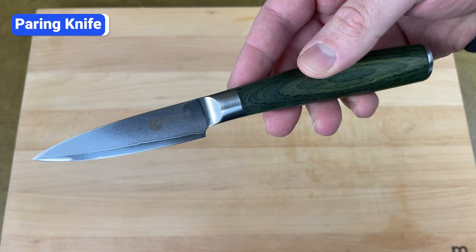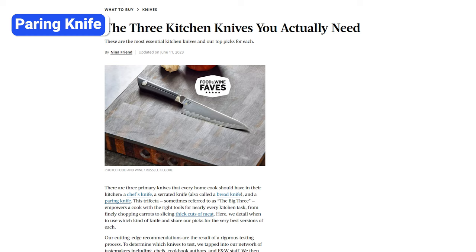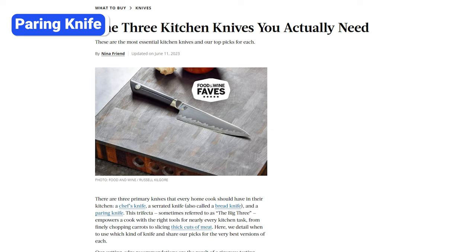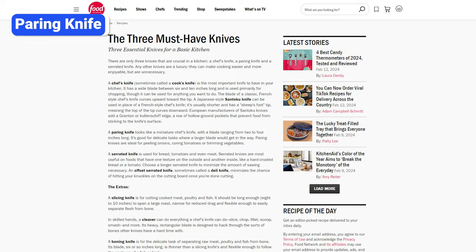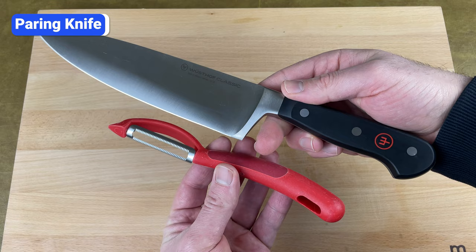Paring knives have short 3 to 4 inch blades. They give you greater control for tasks like peeling apples, coring tomatoes, removing potato eyes, deveining shrimp, and slicing strawberries. If you search the internet for essential kitchen knives, almost every article and video says you need three knives: a chef's knife, a bread knife, and a paring knife. So this may be controversial, but I don't believe paring knives are essential for most home cooks. If you have a chef's knife and a cheap peeler, you don't really need a paring knife.